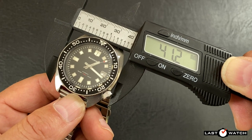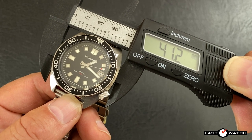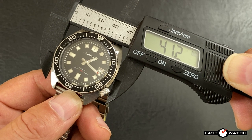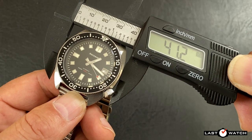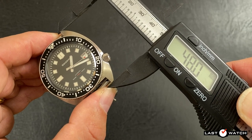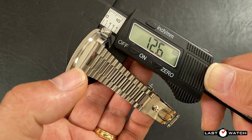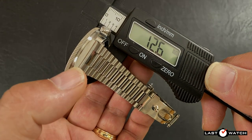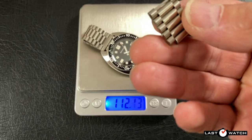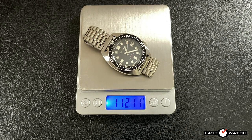I'm not entirely sure how Mercure are measuring the alleged 40mm size, but my calipers gauge the case diameter at 41.2mm. The bezel diameter comes somewhat closer at 39.8mm. The lug-to-lug is an accommodating 48mm, the lug width is bang on 20mm wide, and the case thickness is 12.6mm. The weight on the President-style bracelet — minus five links to fit my 7-inch wrist — is just over 112 grams, quite a lightweight affair.